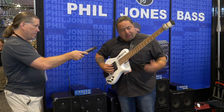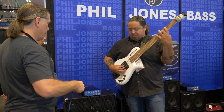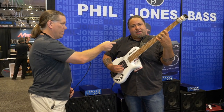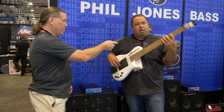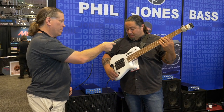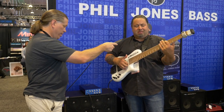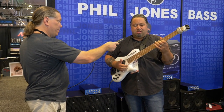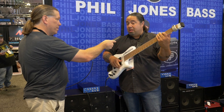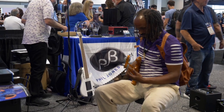I'm just going to fire it up real quick. For like a thumping, muted kind of sound, and then I'll play off the back pickup for a little more tone, and then I'll put on both pickups for a little demo of a little bit of everything — popular styles that guys like to play.